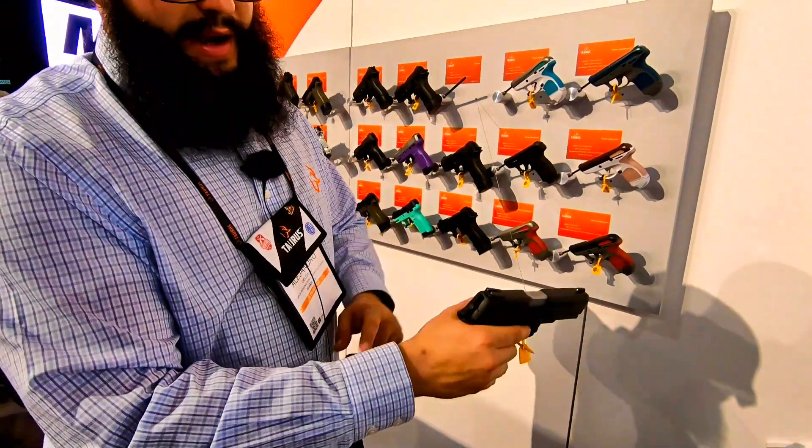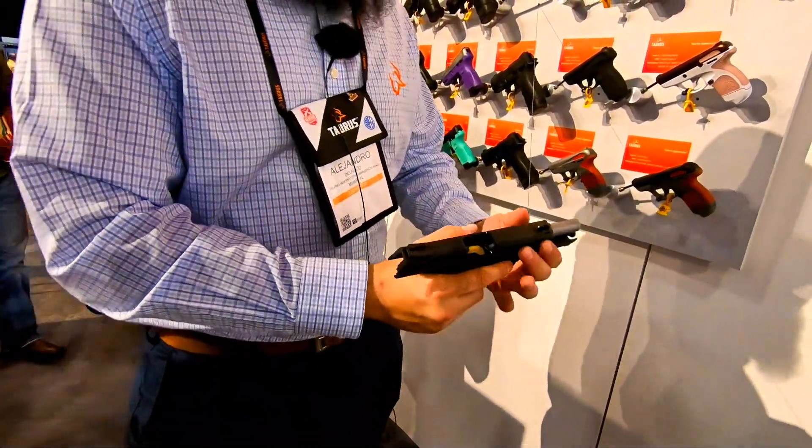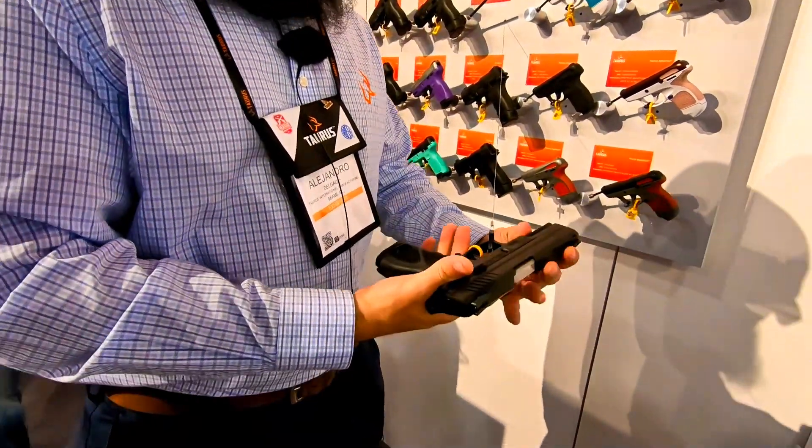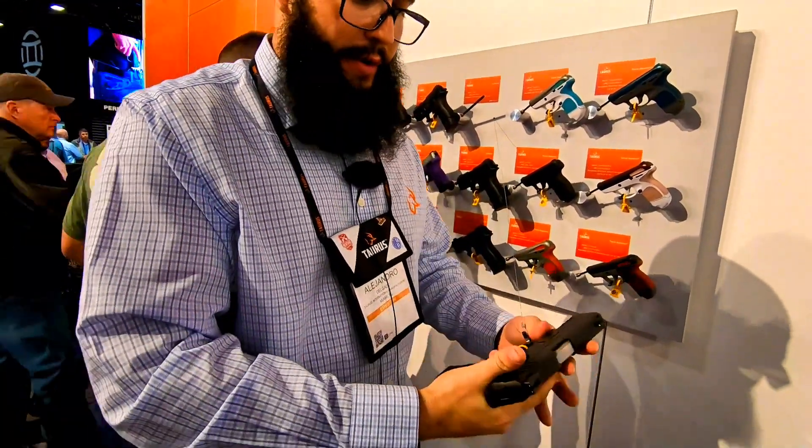It has a decocker and a manual ambidextrous safety. You do have drift adjustable sights and an accessory rail. It's a great gun — take it to the range all day, shoot it, abuse it, and it works. It's one of those guns I feel comfortable shooting.